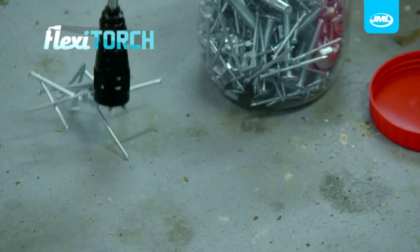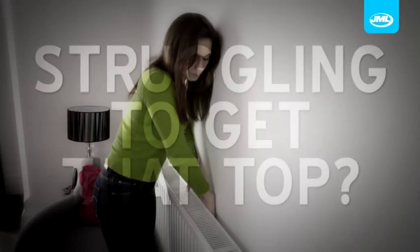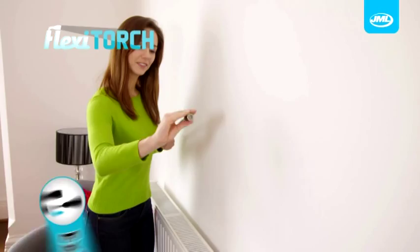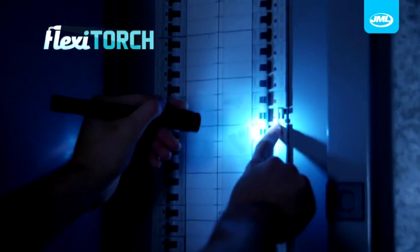Pick up screws, nails, jewellery and tools. Struggling to get that top from the back of the radiator? Simply extend, bend and hook it out. And don't forget, it's a powerful torch too.